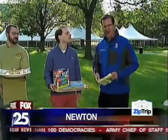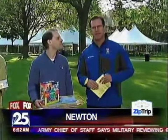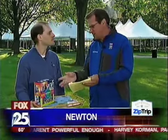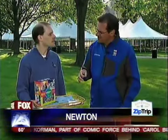We have Jason with us. He is from Seco and Gamerighton in the Nonantum Village here of Newton. Thanks for coming out. He's got some unique toys here — and this isn't really a toy, I guess it is anyway — but the Peaceless Puzzle.